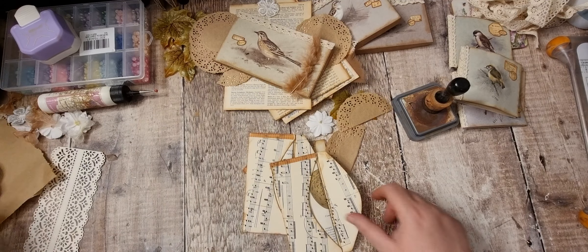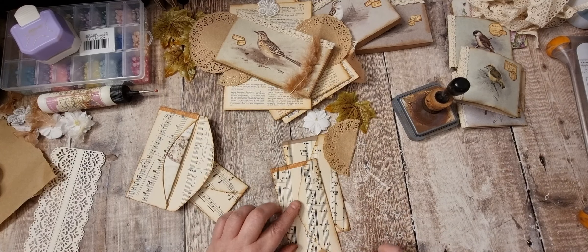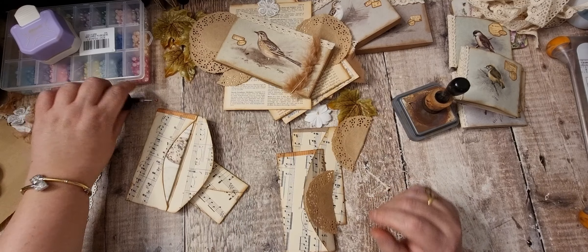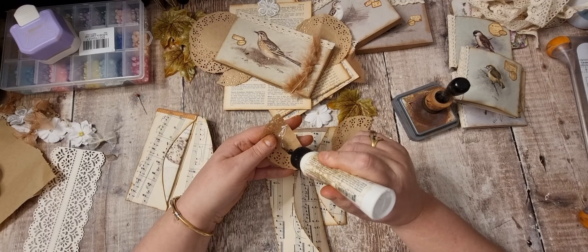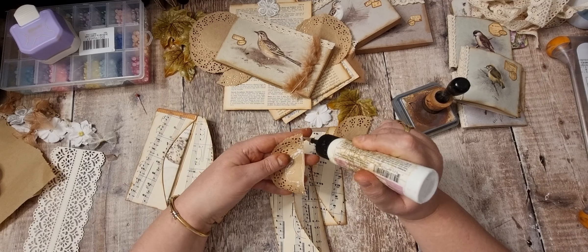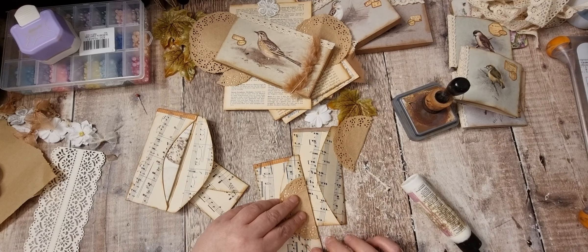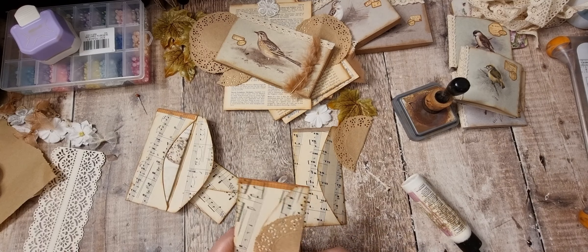I'm going to put those in with my bird things. So I've cut these doilies in half. I'm going to put those on to the end plate on the flap, and I'll just go around there like so.